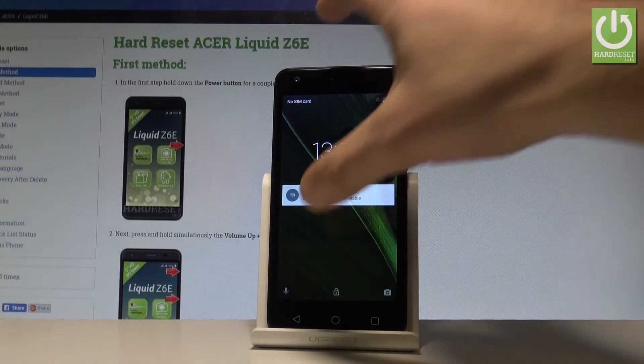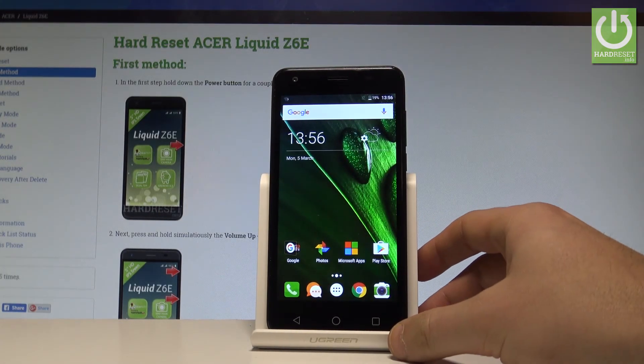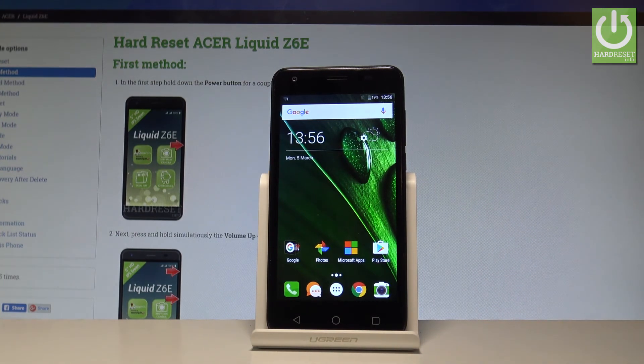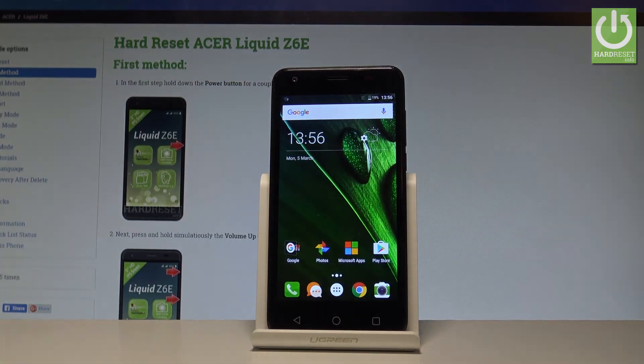Alright, as you can see, you can use your device — everything went well. Your Acer is ready to use in normal mode. Thank you for watching; please subscribe to our channel and leave a thumbs up under the video.